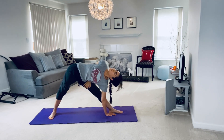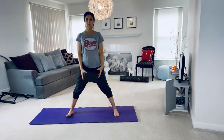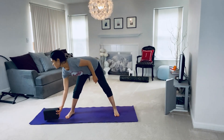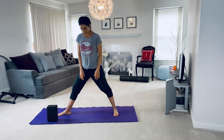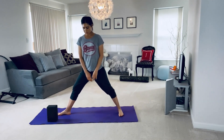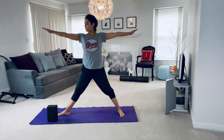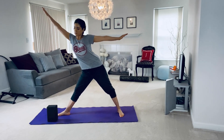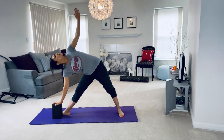Preparing now to do the other side, we're going to come out of this pose and switch sides. Option here to modify using a block. Repeat the steps now on the opposite side. Raising the arms up as you inhale. Exhale out and down, supporting yourself with the block.